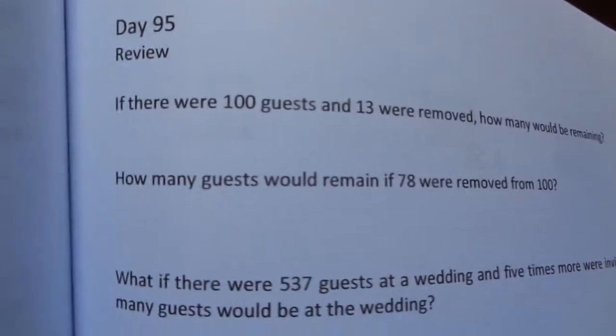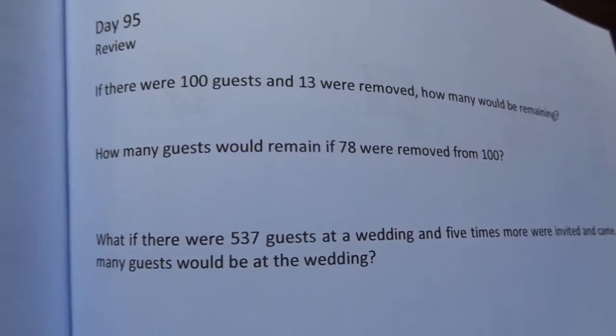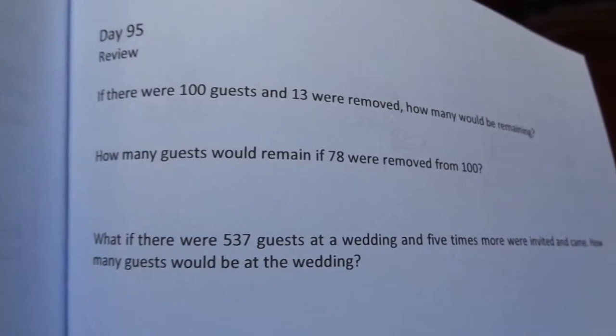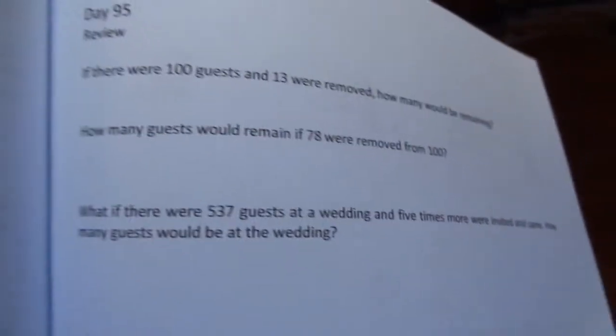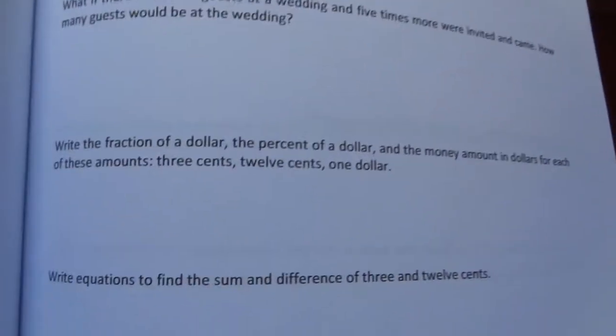It says review — it's a review day. Just like the curriculum, there's four days and then the fifth day is review. There's five weeks of lessons and then two weeks of review. On review days, there's no lesson for you to read to them. You just give them their workbooks and they do the page for that day.